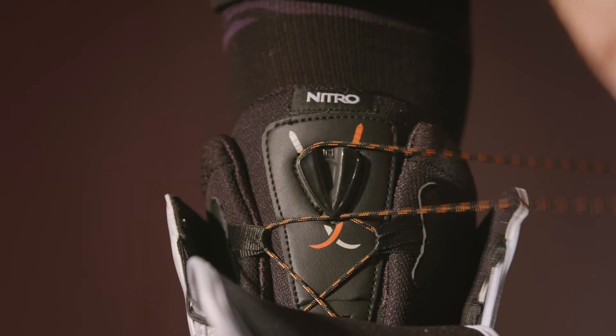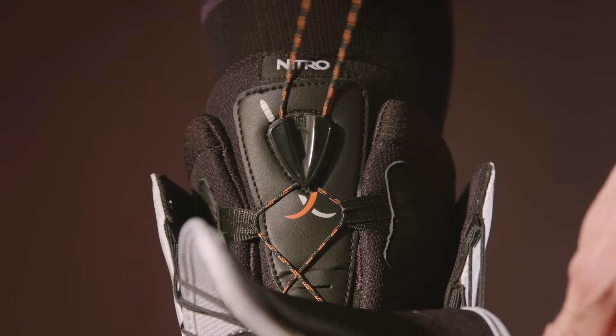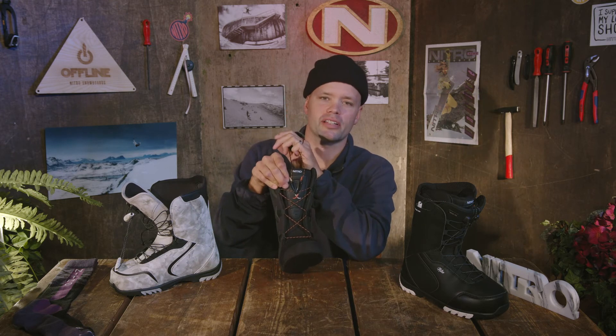Pull up and you're going to get the perfect fit every single time with no pressure points. Throughout the day you can retighten your liner laces by just pulling up on this tab and giving yourself a quick little relace — it's that simple.